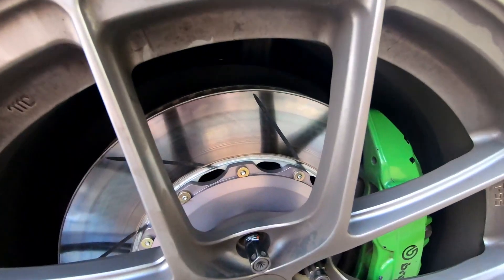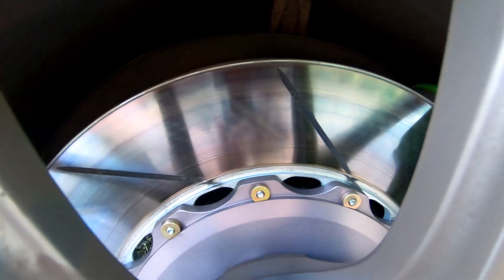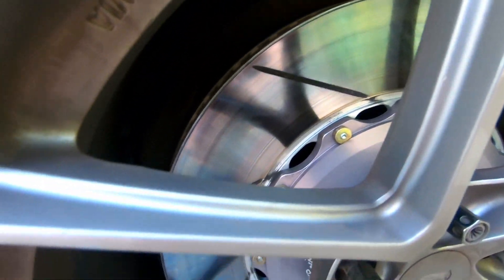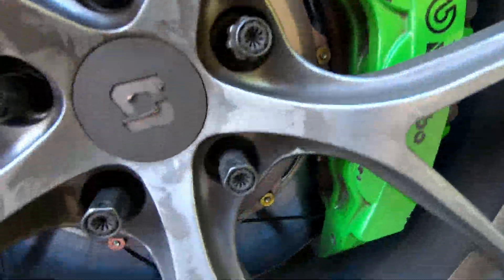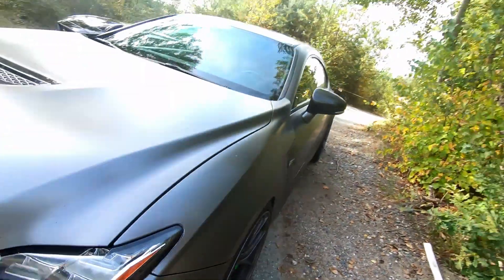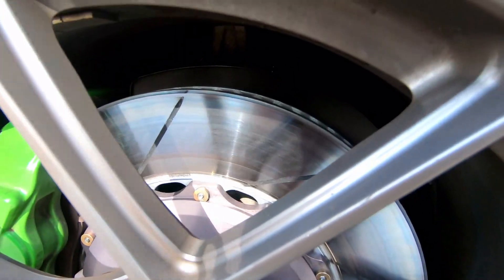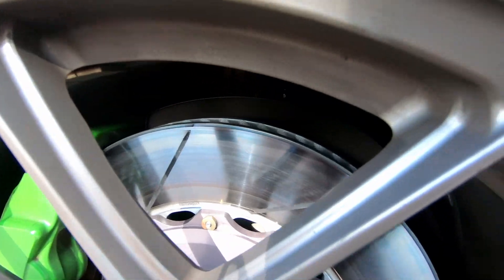Let's take a look at the brake rotors. See that bluish film? That's what I'm talking about — wow. That means I did a good job bedding them in. Let's see what the other side looks like. Yeah, bluish film — that's what we want, bluish film.